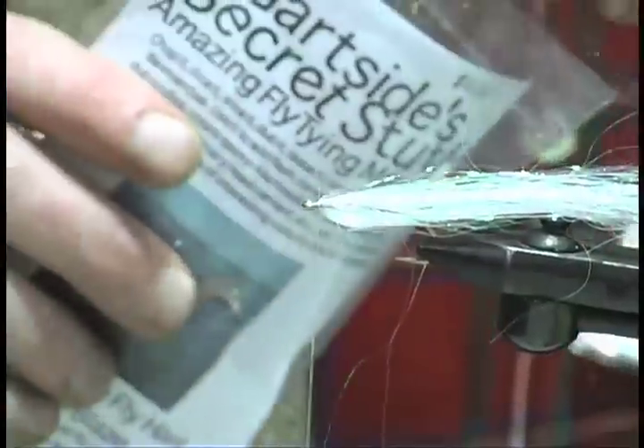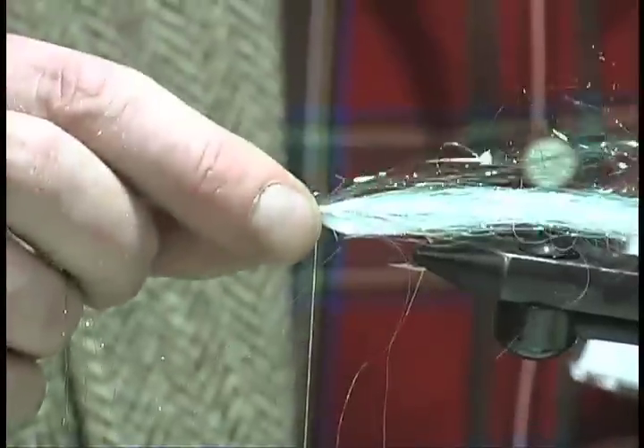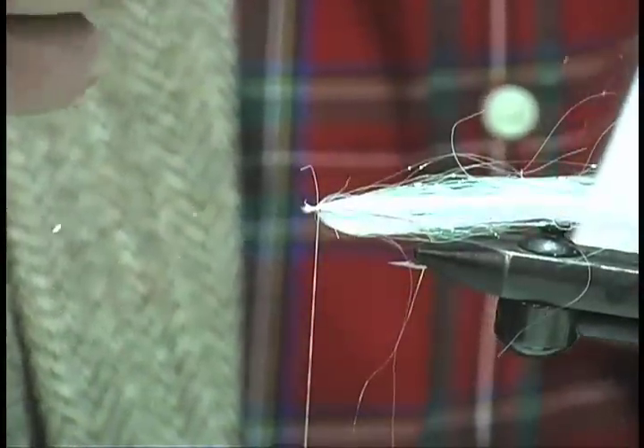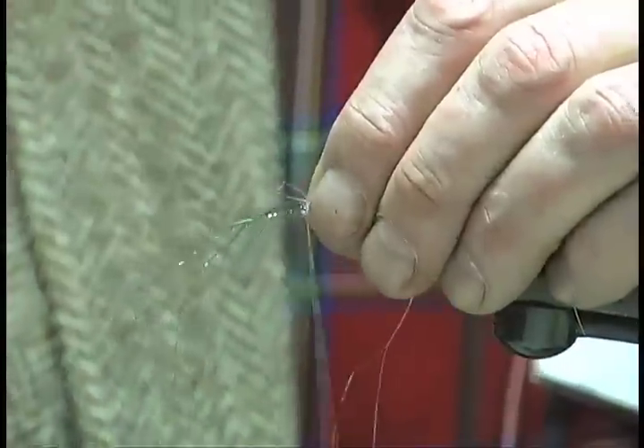I'm going to take a few more turns of thread than I thought, just to make this a little fancier — we'll put an olive top on it. There's a sixth turn of thread and a seventh and an eighth.